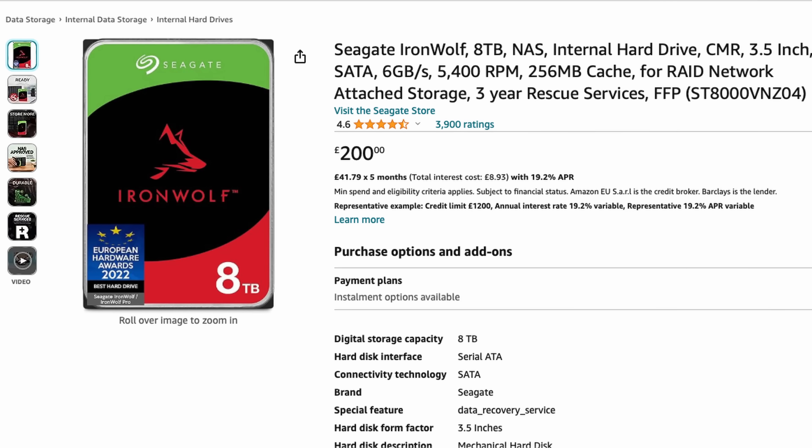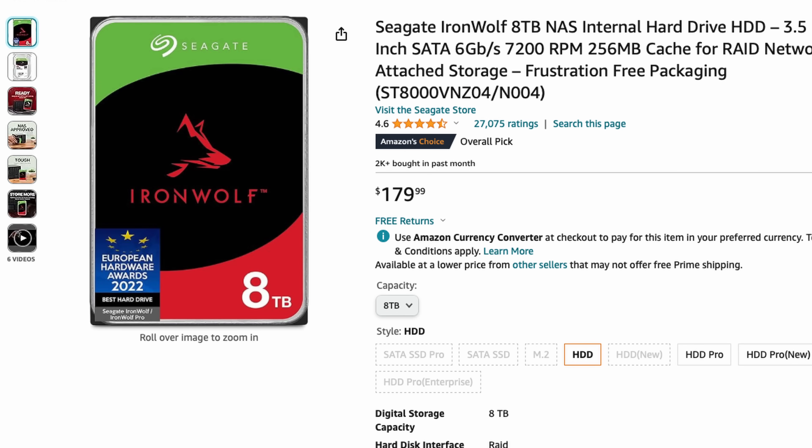When you buy an off-the-shelf NAS you typically install your own drives, and that's why I'm not including drives in the price. You might already have drives like me, but if you do need to buy something like the Iron Wolf 8 terabyte models I'm using, they're about £200 or $180 per drive. Just make sure that you're buying drives that are specifically designed for NAS use.